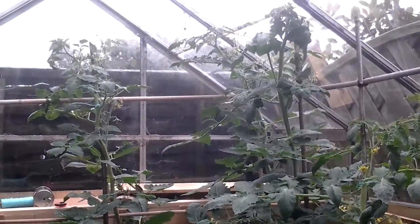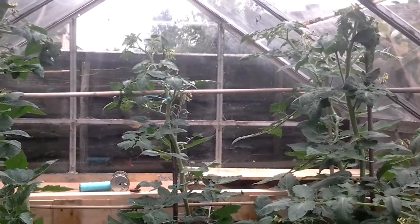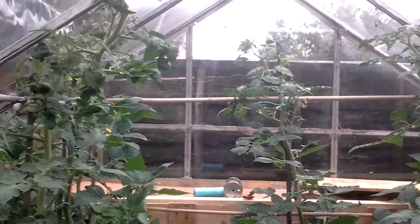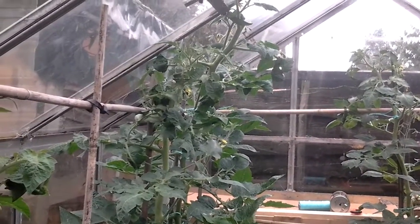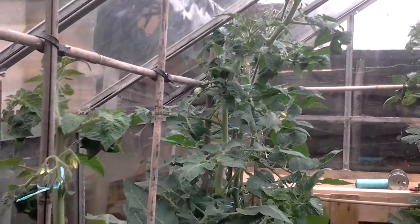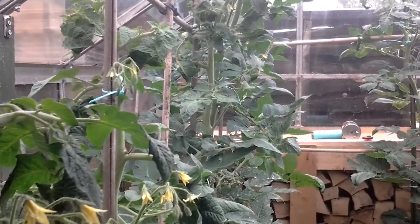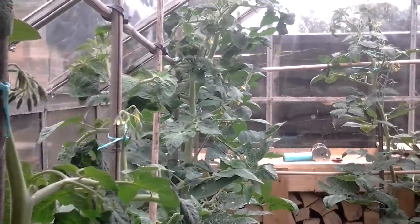That's a quick update guys. Until we start picking the fruit, we'll be doing a taste test hopefully. We might try and do that somewhere where people can just have a try of the tomatoes and see if there is any difference. I'll be the guinea pig, or shall I give it to the wife to try first.